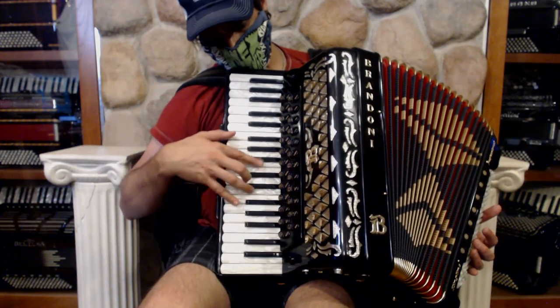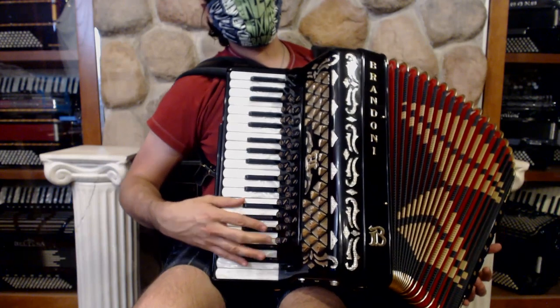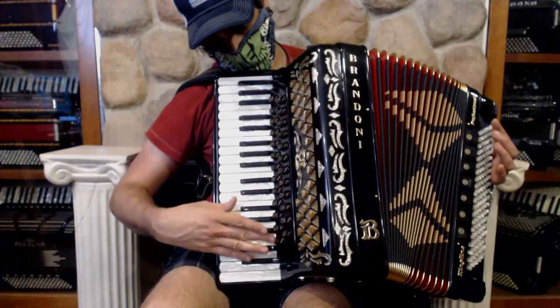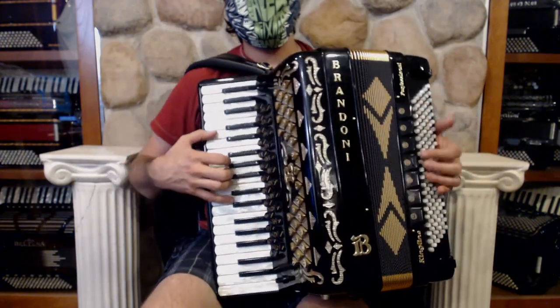And then a beautiful Celeste. And the flute, which is a single clarinet switch. So the master switch has all five switches in there.